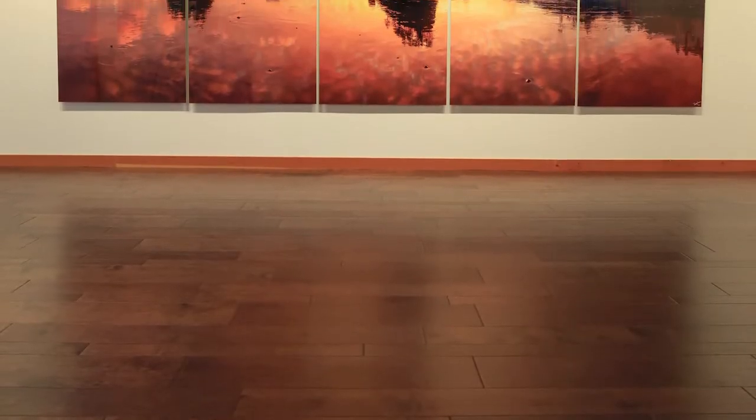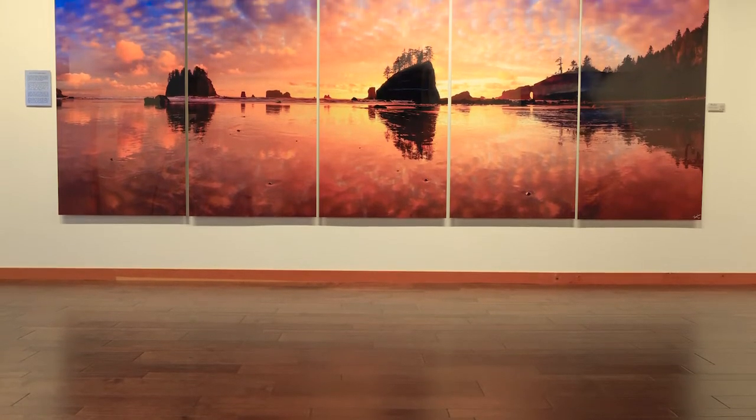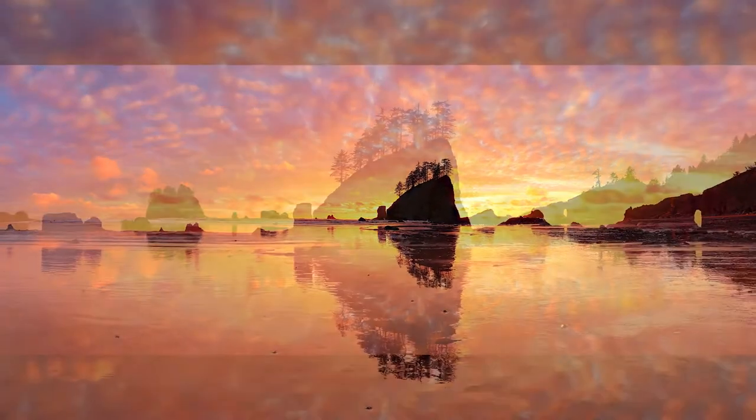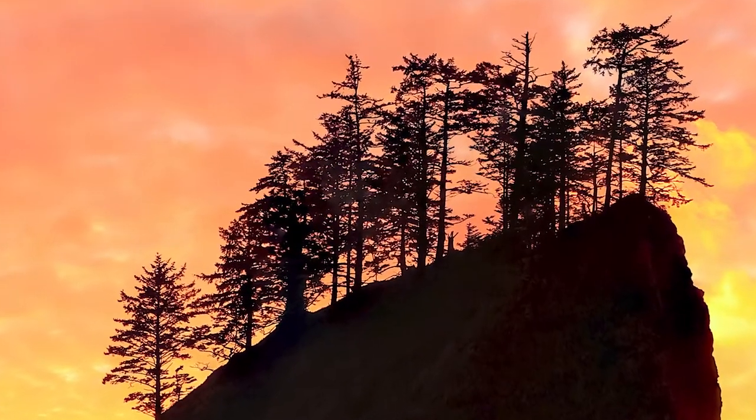Doing three or five panels lets me really customize the exact size to fit these unique walls that you may have in your home or your business. Of course, when you're printing a photograph this large, it has to be extremely high quality. So really these prints represent the culmination of over 30 years of developing my techniques for creating crystal clear, high quality images.